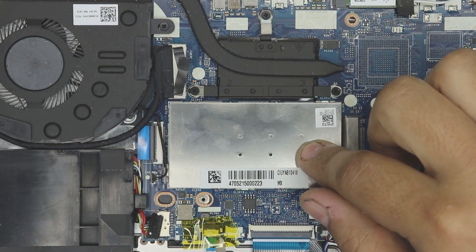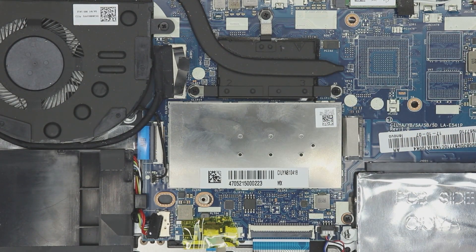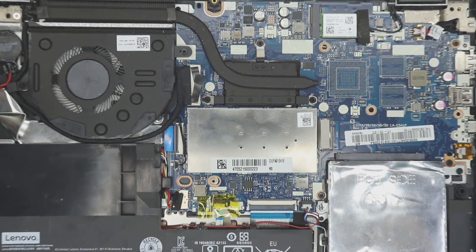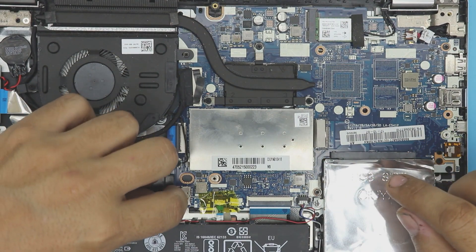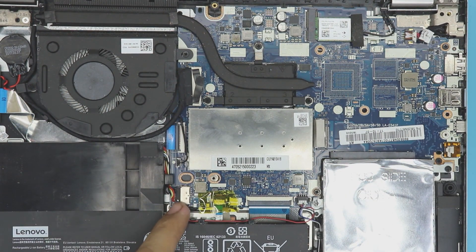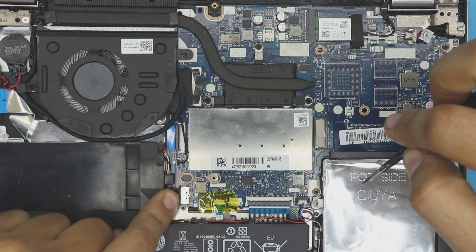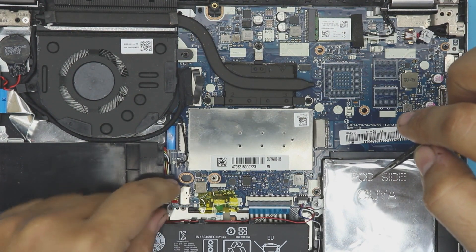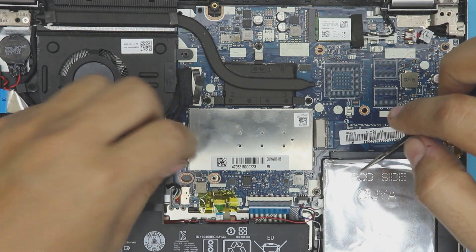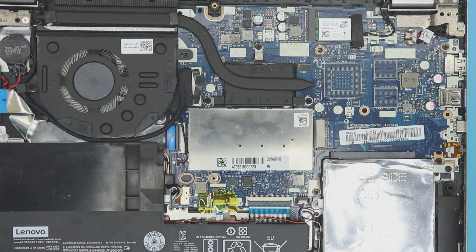Note that you can only upgrade one DIMM — the other DIMM on the other side is soldered onto the board. Finally, grab the battery plug and slide it in, pushing it towards the jack. Then align the cables neatly.